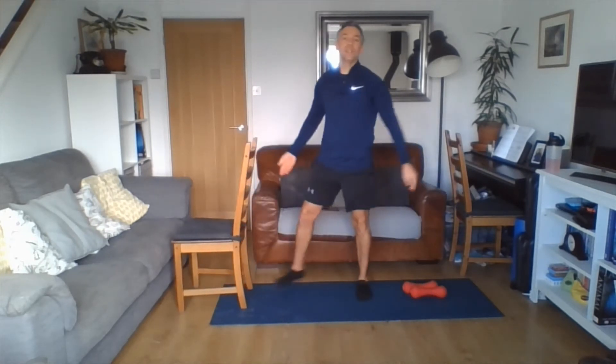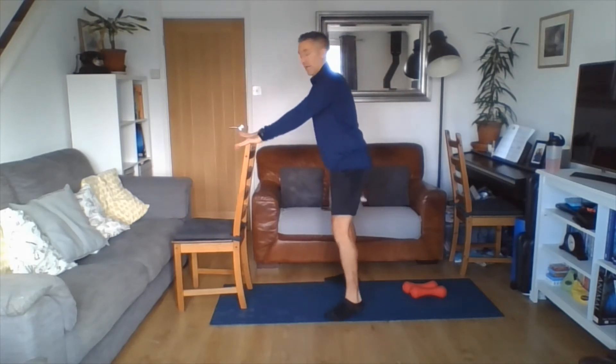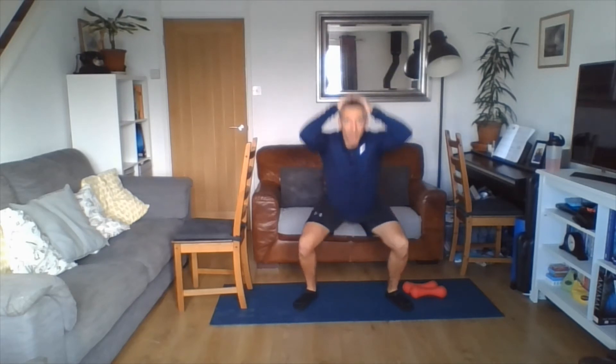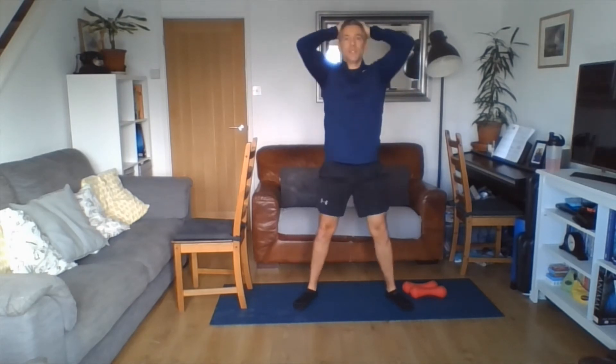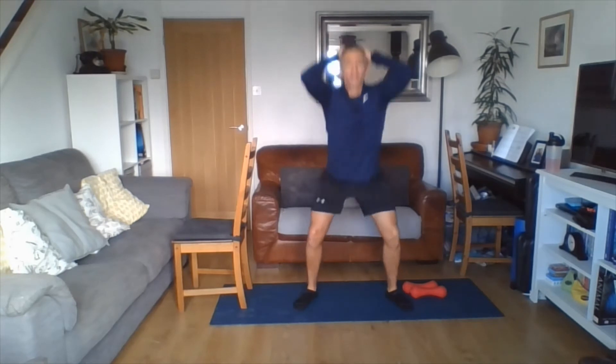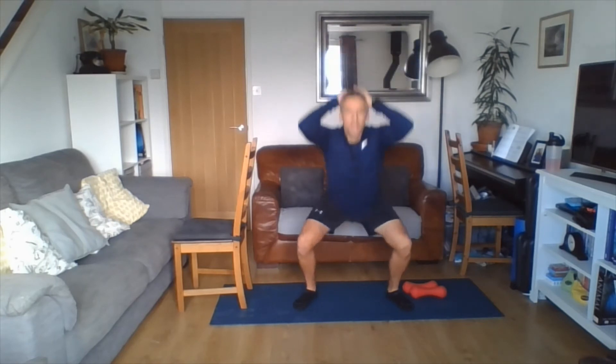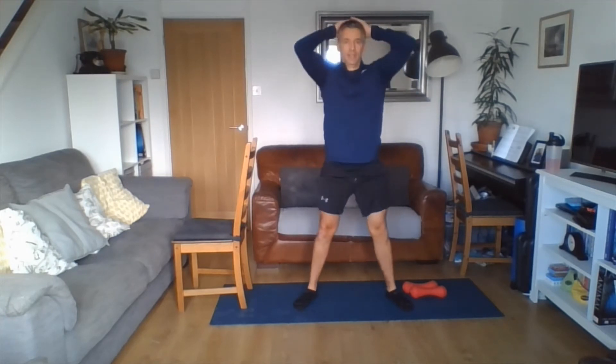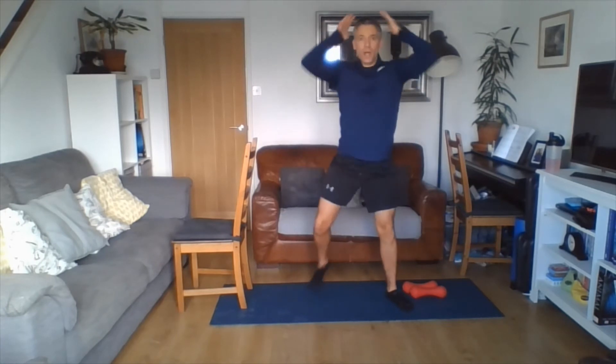Down to our prisoner squats — keep those feet tapping. Hands on top of your head as you squat, depth is your own, or if you want balance and support, just do a squat with the chair. How many reps can you complete? Getting the heart rate nice and high — we're looking between five and seven out of ten on your work rate score. If anyone's at an eight or nine, start to slow it down. Five, four, three, two, one. Shaking loose.